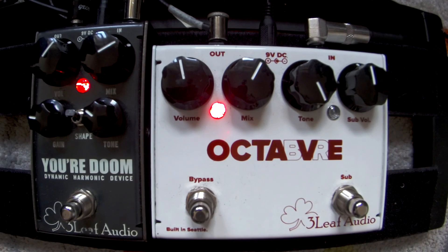The octave pedal — man, if you don't have it, get it. I know a lot of you guys like the old Boss OC2, and it is great. This sounds pretty similar to that — I can't say it's the same, but I'm more of a fan of the Octafe than the Boss.